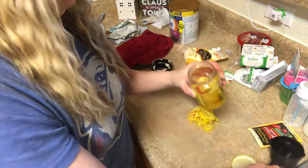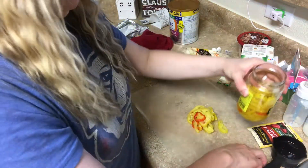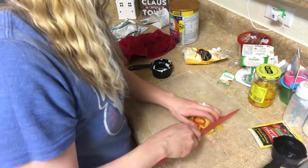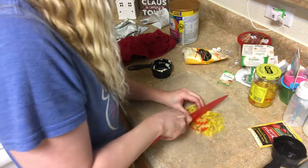The recipe I'm following calls for the banana peppers to stay sliced, but for me that wasn't really what I wanted to do, so I'm going to go ahead and give them a rough chop so that they're more evenly dispersed throughout the dip.